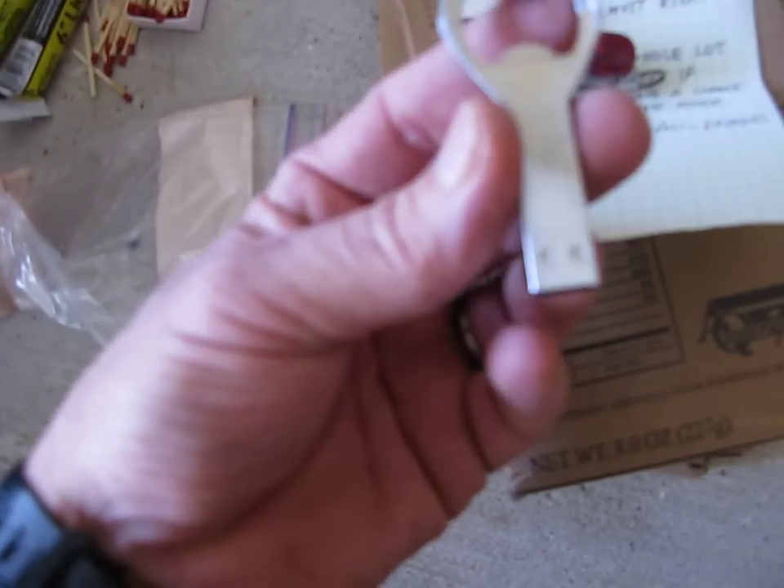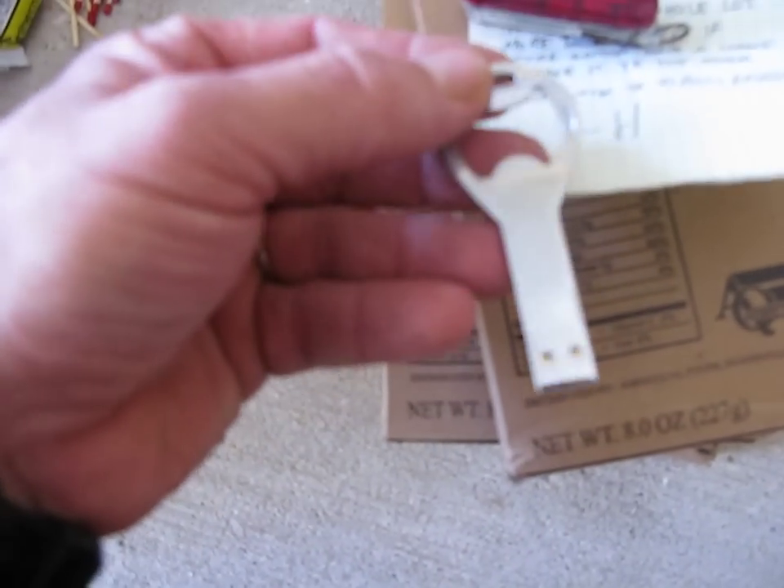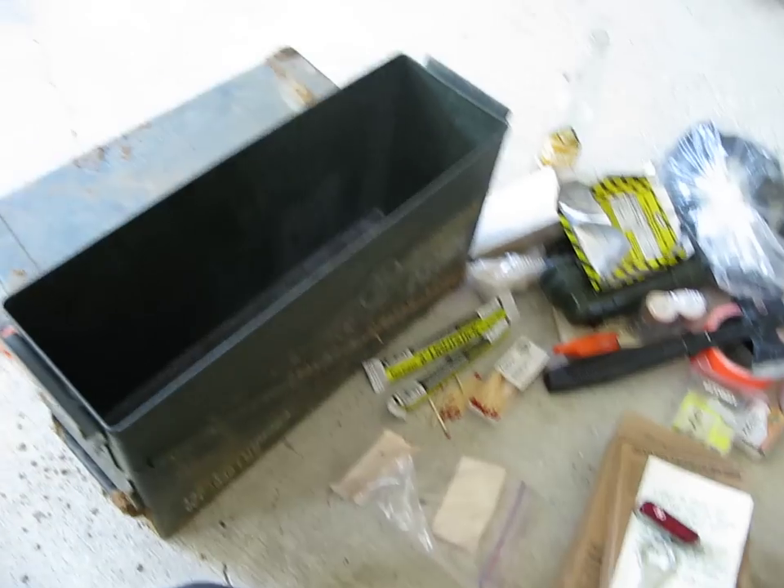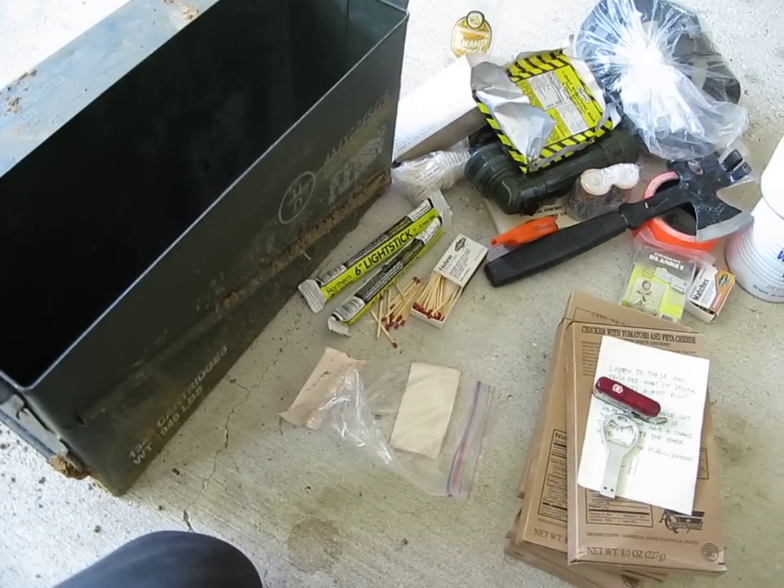Looks like there's actually two of them. And finally we have that bottle opener USB. And that is everything that was inside. I'll go and upload this, and then it's time to work on these USBs.